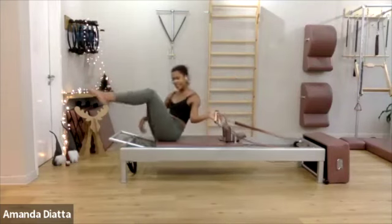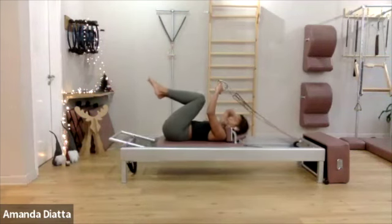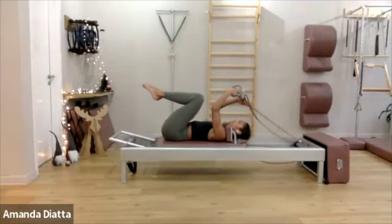Go on one spring for stomach massage, and lift the foot bar. Short spine flat — prepare your chest.